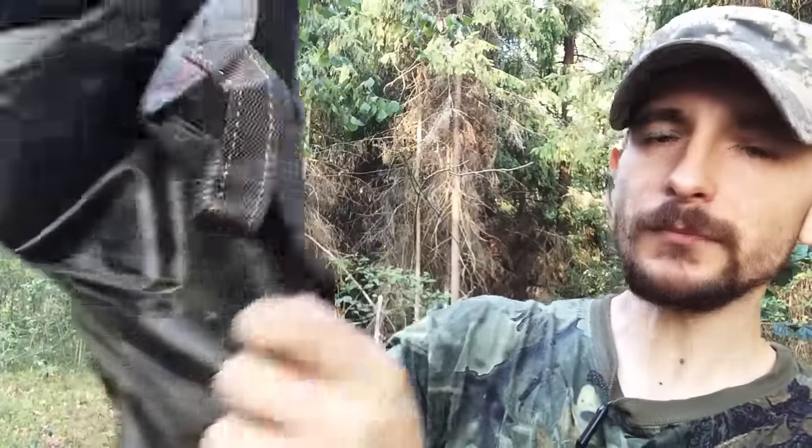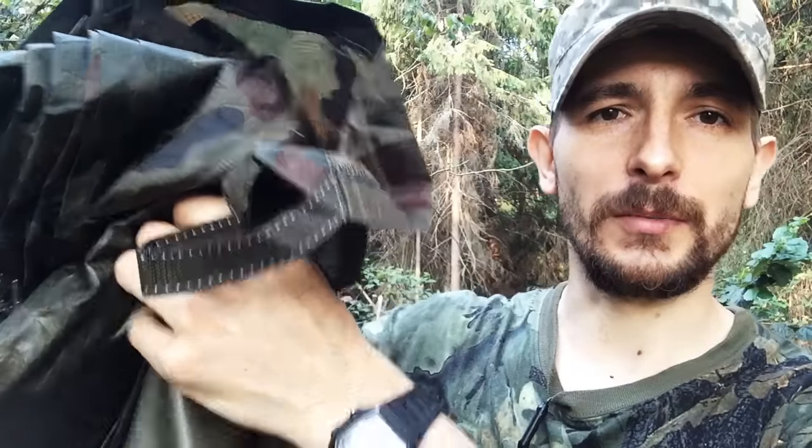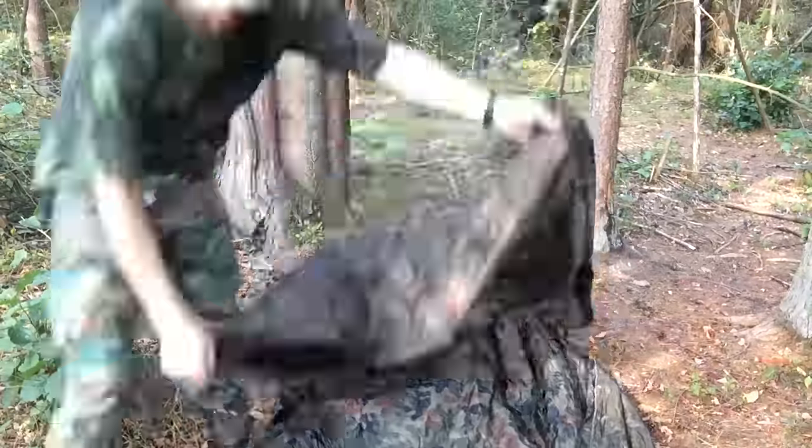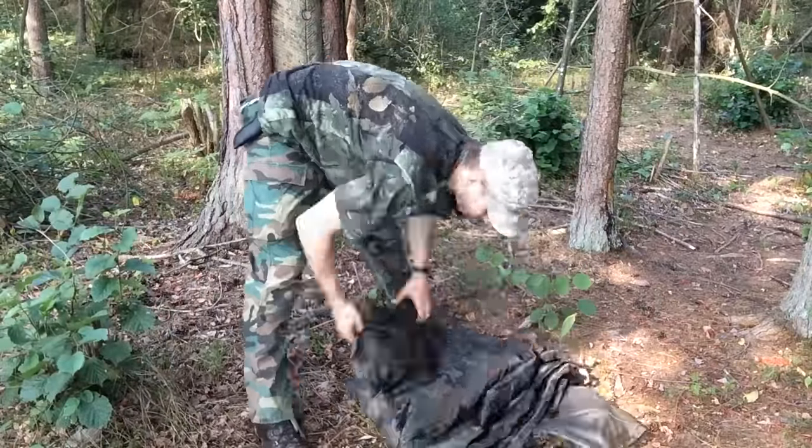It's also a bit tricky to pack this thing back in at first, but it only took me a few seconds to get used to it. You just need to bear in mind that when you fold it back, the pouch shouldn't end up on the inside of the tarp or you won't be able to put it in properly. It has to be on the edge at the bottom seam, and then it actually gets back in pretty easily.